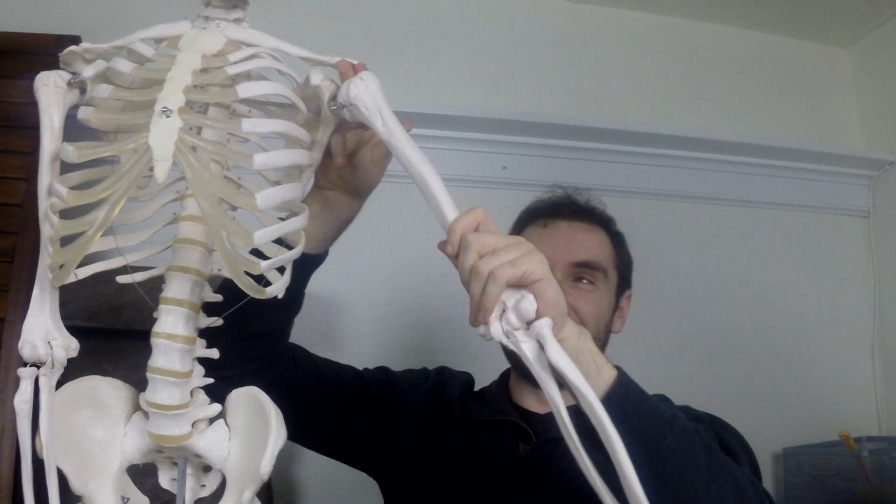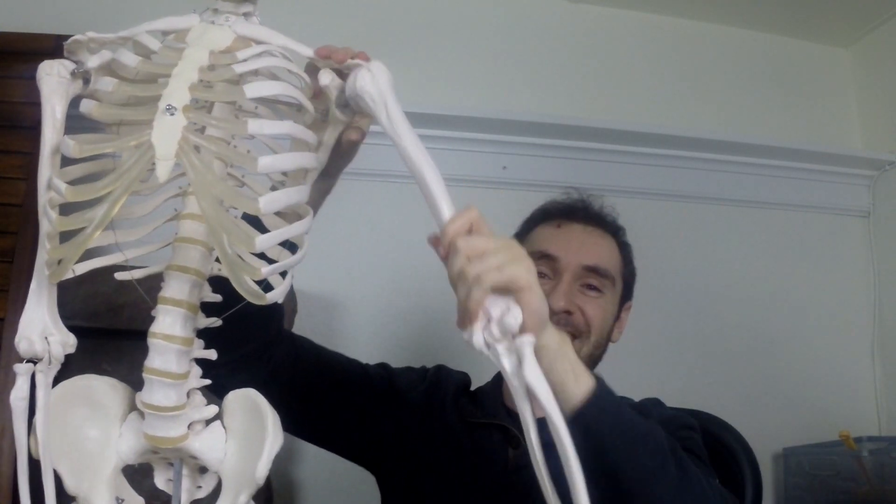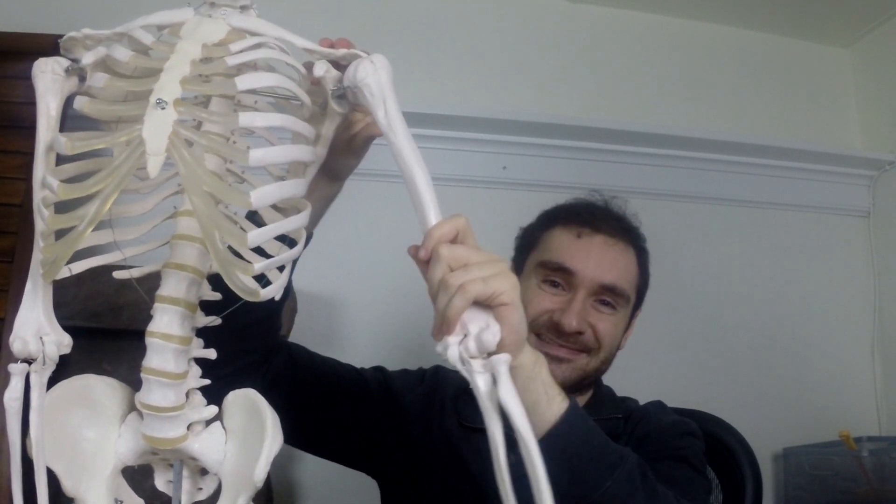Look at where my fingers are — this space is called the subacromial space. As I raise my arm, the humerus can come up and pinch into that space against the top of my shoulder blade. There are three structures in your subacromial space: one is your subacromial bursa, a fluid-filled sac that prevents friction between muscle and bone; then you have your long head of the biceps tendon; and you have your supraspinatus tendon.